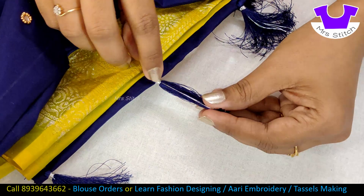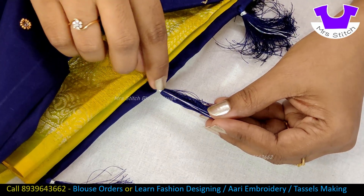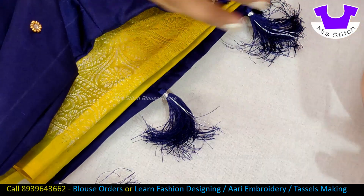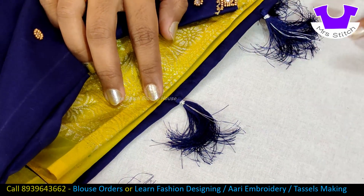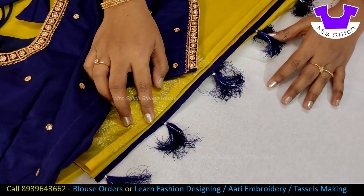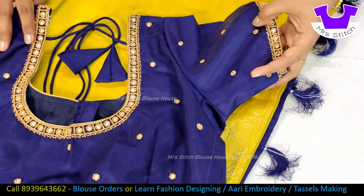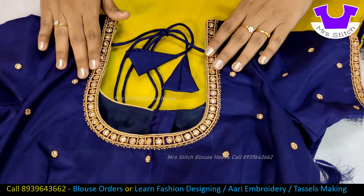This is a silver color. I am going to cut the thread in a silver color. Let's take a blouse. The blouse is a round neck.